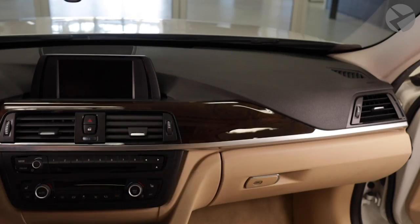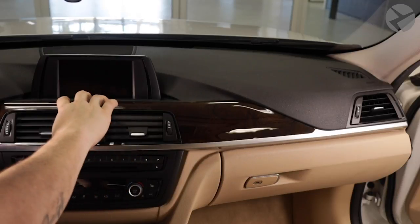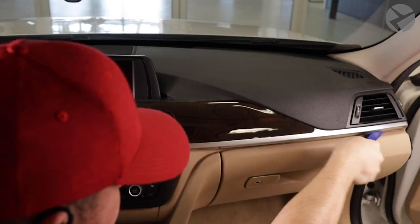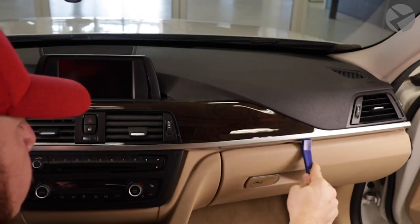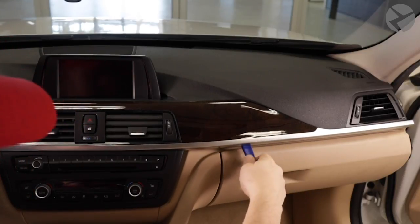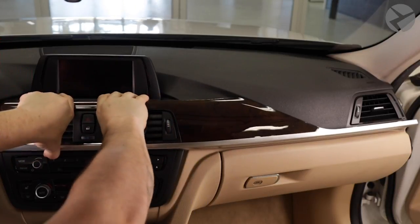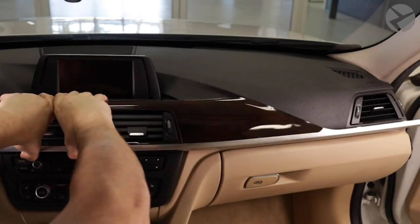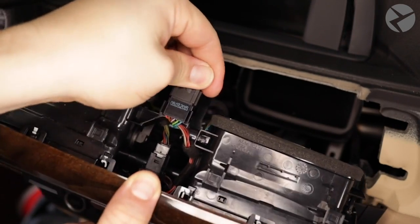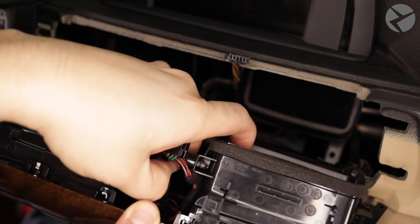Moving into the interior, let's get started with a trim removal tool on this trim piece. Once loosened it'll wiggle out pretty simply. Start on the passenger side just under this piece of trim, apply some pressure lifting it gently and it should pop out. Once it's popped out enough, you can use your hands to pull it out carefully. Now that we have this trim piece off, we'll remove these two connections — one is for the caution lights and the other is for the climate control. Just pinch it with your fingers and pull it out.